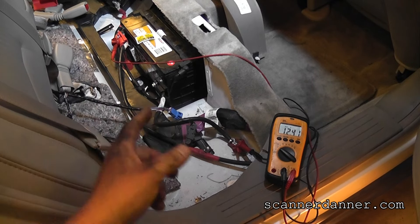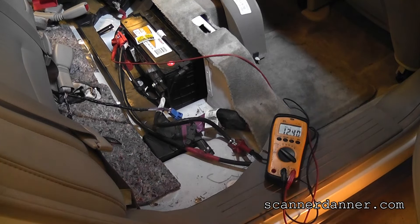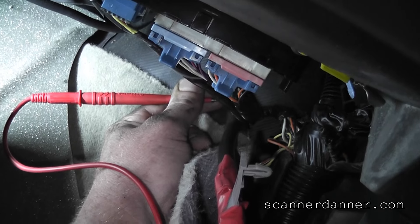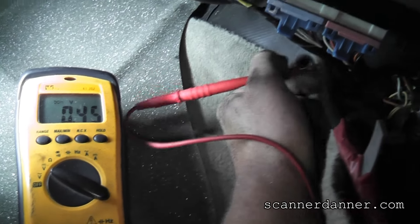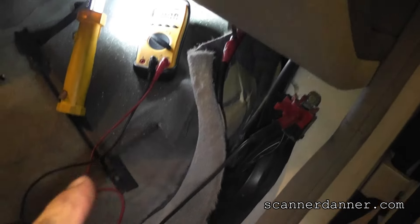We read 12.4 back at the battery and started tracking upstream of this circuit. Next step — I'm in the passenger side front — was to grab this positive battery cable as far up as we can, where it comes through the firewall, just touching into that wire gently. We're reading 12.3 volts up here. So our wire is good from the firewall all the way back. My ground location is on the body of the car. So we're saying our positive battery cable is good from there all the way back to where the battery lives.